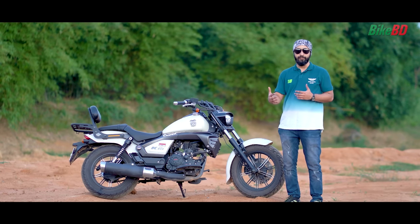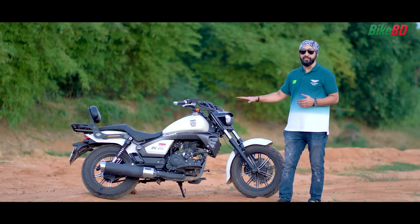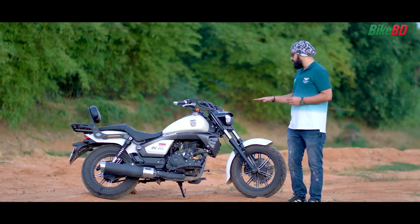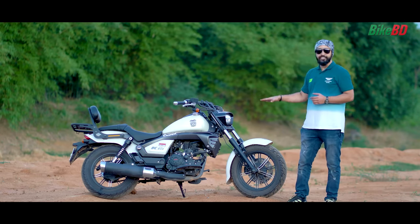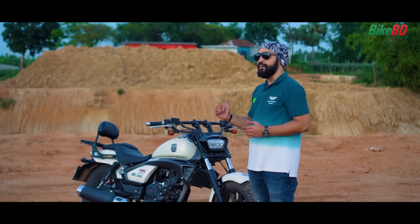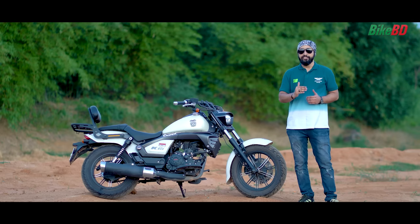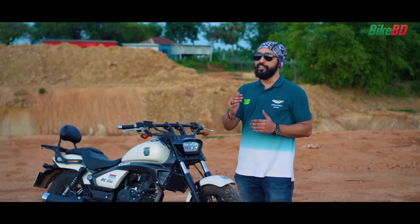Regarding brake performance, this is a full technology setup and I have great stability in the braking area. As for mileage, I get around 35-38 km per litre in the city, and on the highway I get up to 52 kmpl. The average mileage is around 35-38 kmpl.